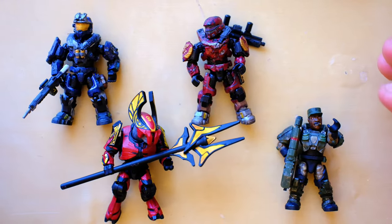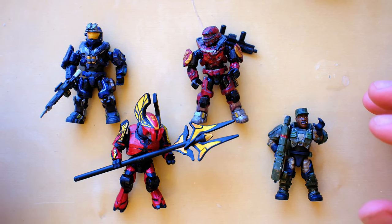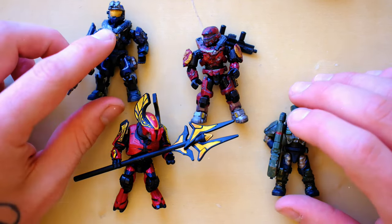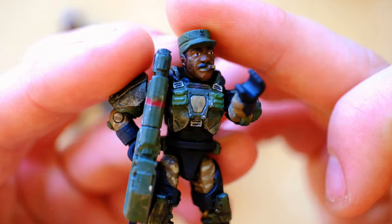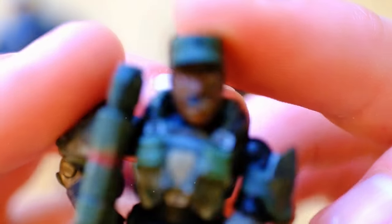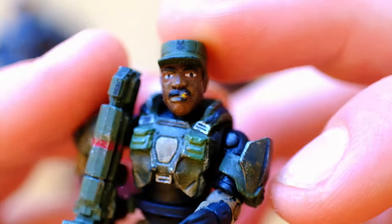We just got kicked out of the room we were filming in, so we're now filming upstairs in the attic. While the lighting is a tiny bit less ideal, the figures do all the work. We've been looking at this Johnson — just such an uncanny likeness, which is really difficult to achieve from a figure.